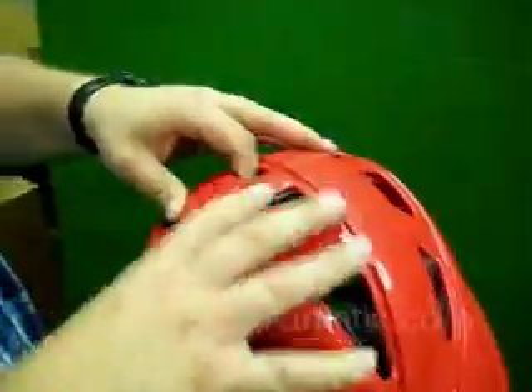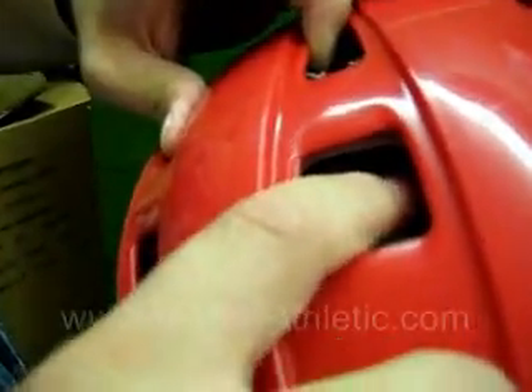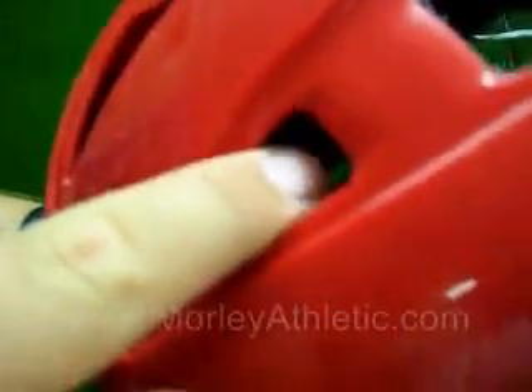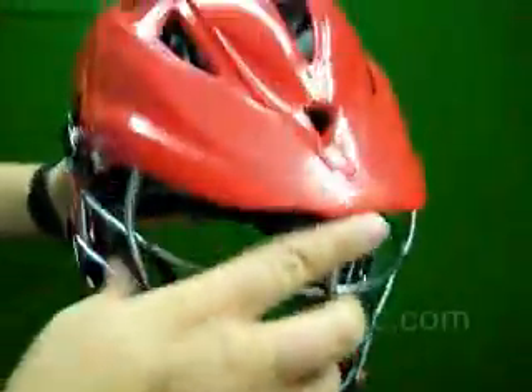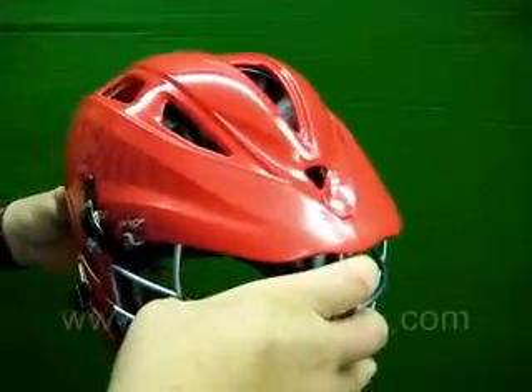If we can get the camera down in here, we can see a little bit of this honeycomb material — you can kind of see it in there. There's a honeycomb material inside this helmet, so unlike regular foam that just compresses when hit, it actually absorbs impact.